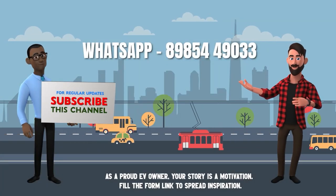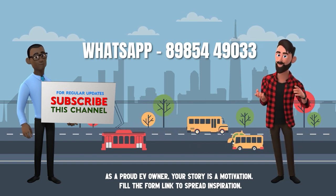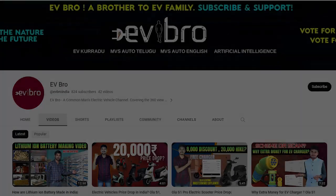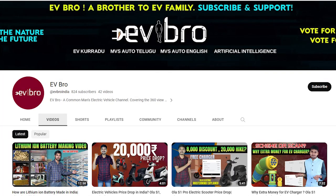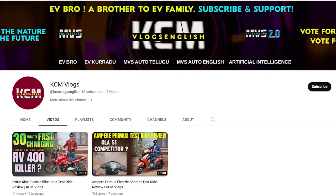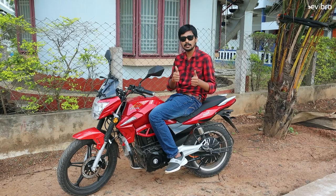That's the complete details about the Jayshree Group Evitrix Rise electric bike. If you are an electric vehicle owner and want to share your ownership review with us, please WhatsApp your details to the number shown on screen or fill the form link in the description. If you like this video, please like, share, and subscribe to EV Bro. For automobile videos, subscribe to MVS Auto. For complete ride reviews, subscribe to KCM Vlogs. Charge the nature, drive the future.